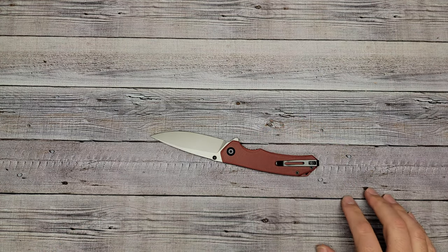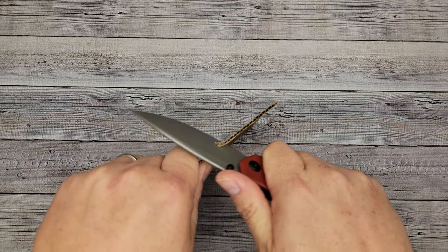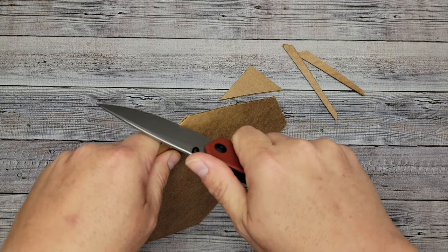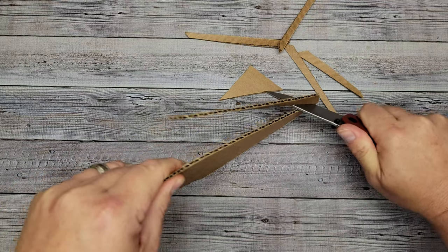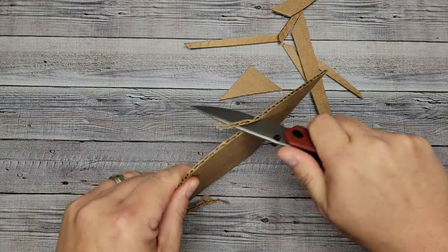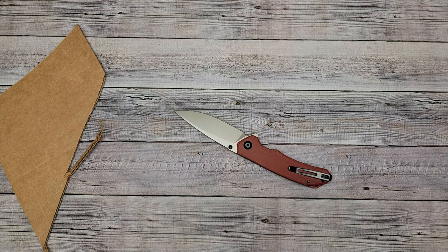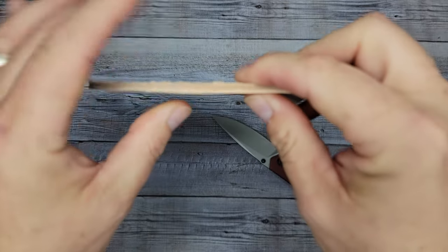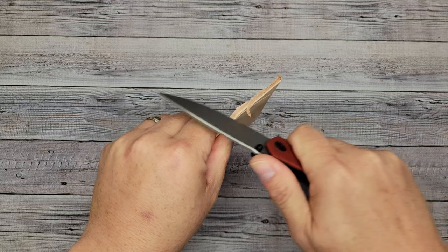Let's cut a couple things to test the edge. Here's some cardboard — and oh man, it is really really smooth. I'm basically just using two fingers pushing through and it's effortless. Now the heavy-duty leather test — this is some thick leather — let's see how it goes through.